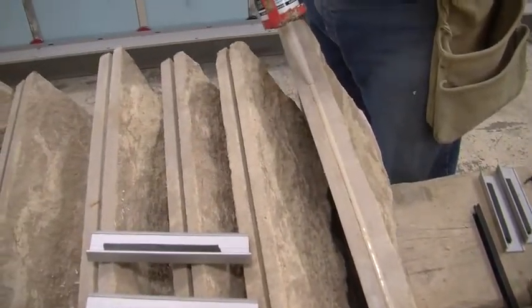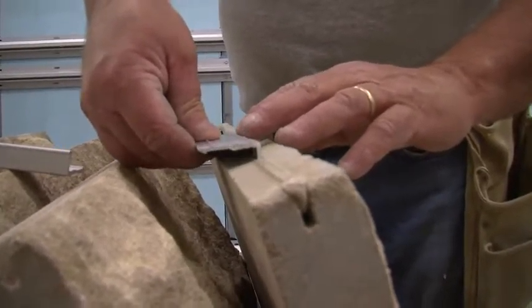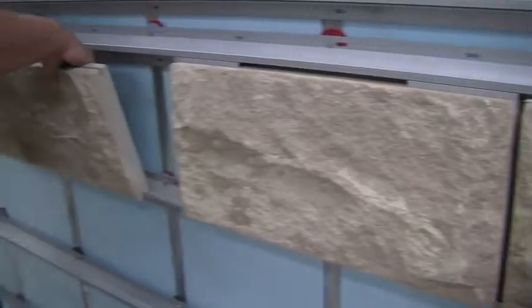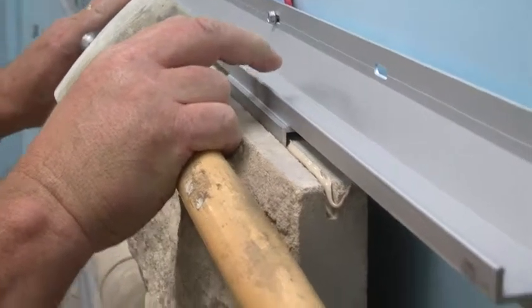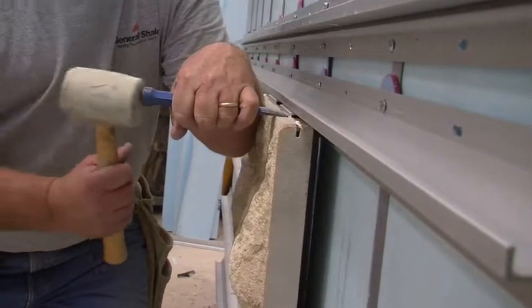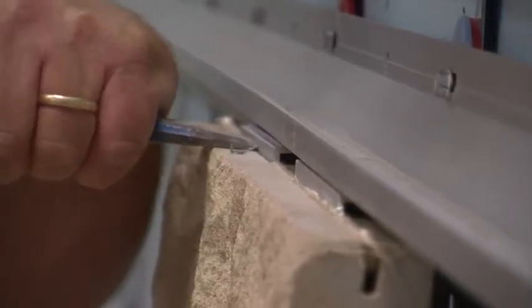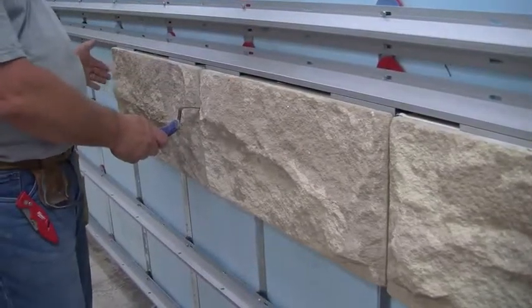The first step is to caulk the top kerf in the stone, then insert the L brackets. You need one L bracket for every 12 inches of stone. The next step is to set the bottom of your stone into the track. Then positively engage the stone with your elbow and use a hammer and chisel to snap it into the top track. Use your chisel to maintain a 3/8-inch gap between stones.